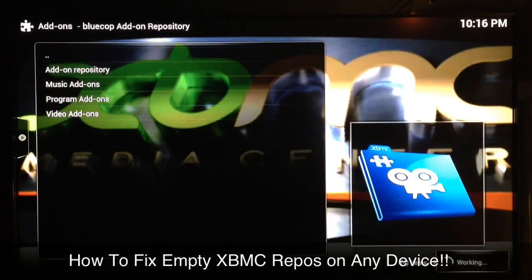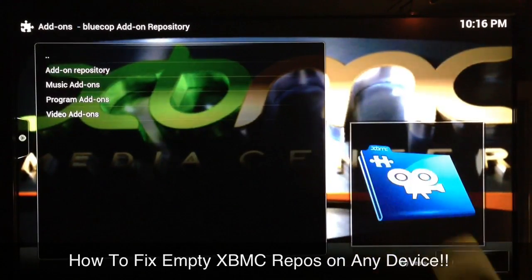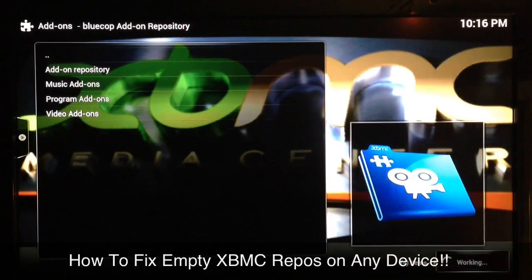I'll just move around and wait a little while, and then try it — there you see it's ready to go. So it's as simple as that, and that's how it's done on the OUYA. Now if you're on the Apple TV, you just take your Apple TV remote and do just like I did — highlight the repo itself.